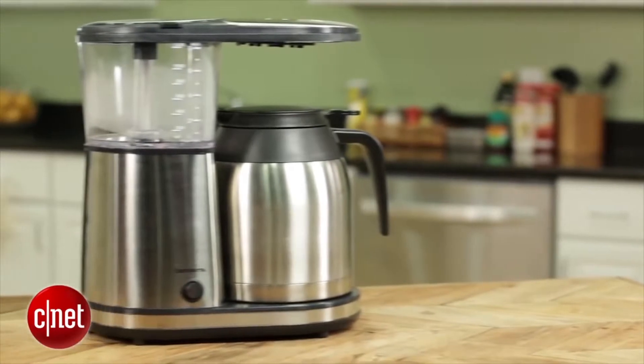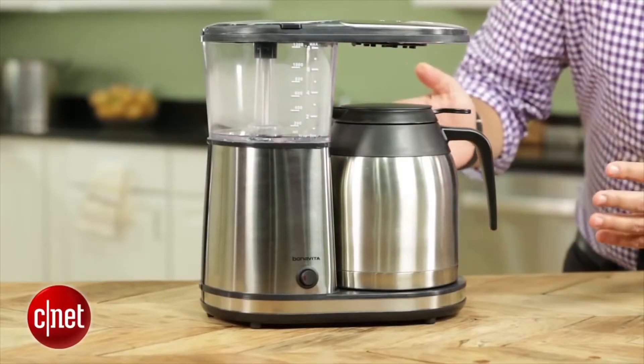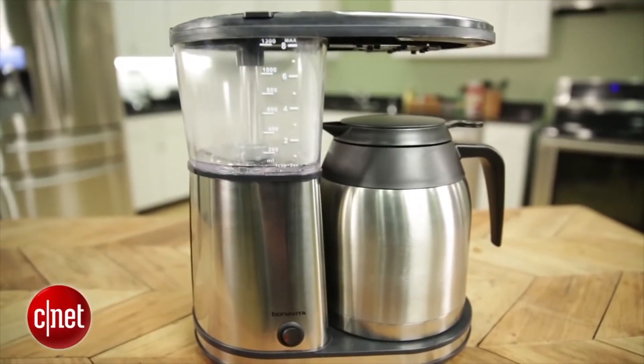There's a lot to like about this machine. What I like personally is that it is attractively stylish, with a nice brushed metal design. It's also compact, so it won't take up too much room on your kitchen countertop. It also has this thermal carafe that's really nice — it's designed to keep your coffee hot for hours.